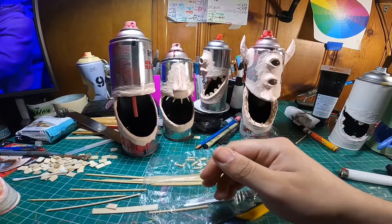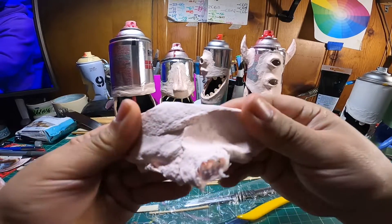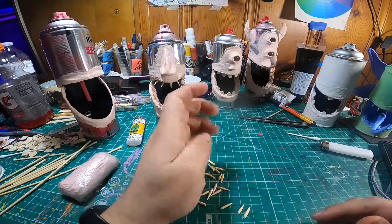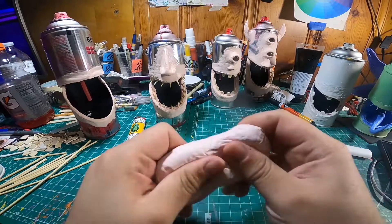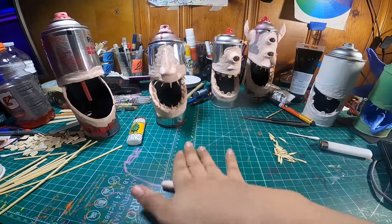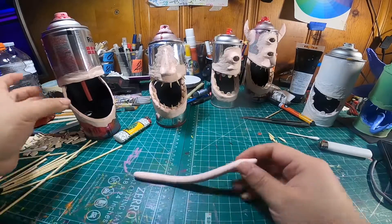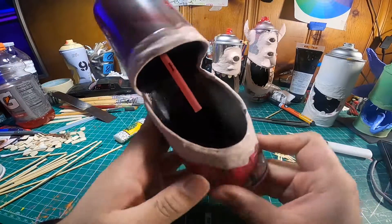For the teeth, you use whatever looks like teeth from your surroundings. I like to use wood because I can cut it down to any shape I want — either popsicle sticks or some long skinny wooden sticks you can get, I think for cooking turkey. I just looked in my kitchen, saw those wooden sticks, and started cutting them down and filing them into sharp points that look like fangs.